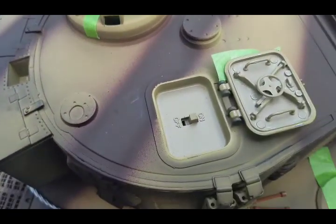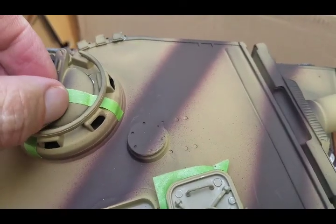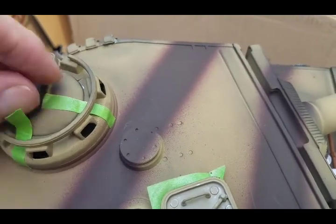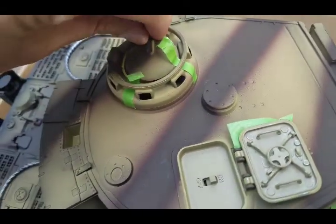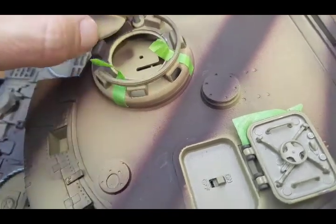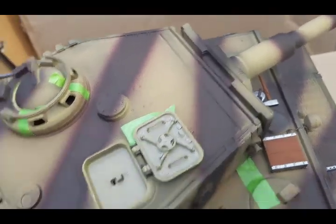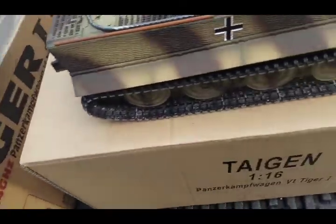Inside these hatches — we peel this tape here — we have the control for the fire system, on/off. And under this one we'll actually have the place where we load the BBs; the little airsoft pellets get loaded in here.